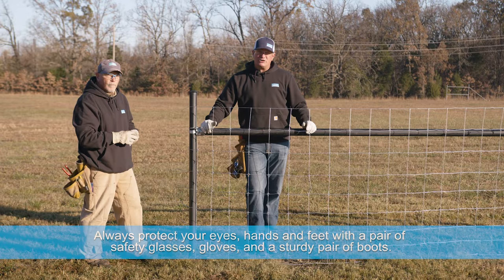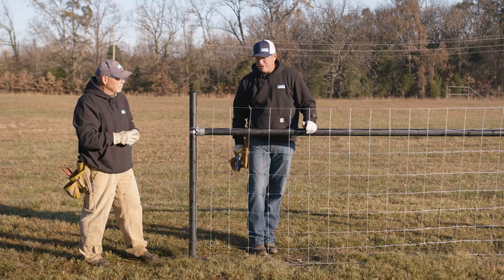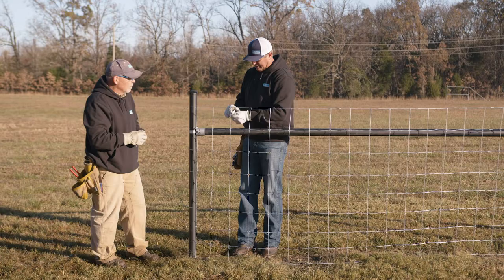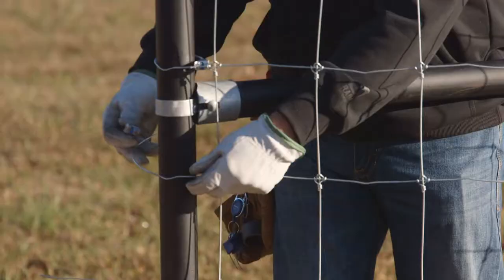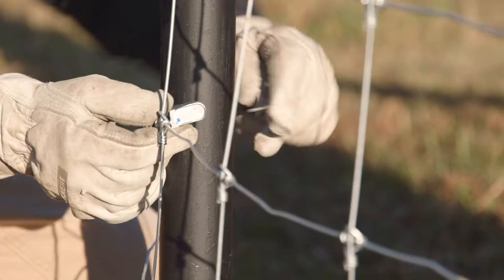Today we're going to use the gripple t-clips to terminate. First step: terminate your end. We have stripped back one stay off of the product and we're coming around our pipe today, passing the wire through the t-clips and continuing on down.